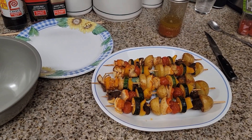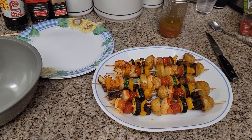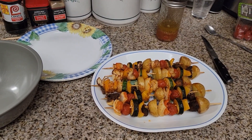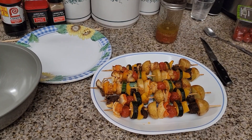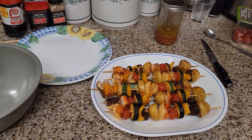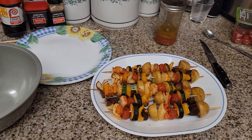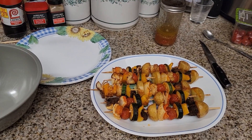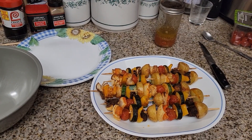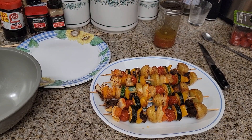I hope you guys enjoyed today's tutorial on how to make Disneyland Bengal Barbecue skewers in the air fryer. If you enjoyed it, please subscribe! We do a lot of canning, dehydrating, freezing, freeze-drying, gardening, and all kinds of recipes here on our channel. We would love to have you join us. We also do a lot of giveaways — word of the day giveaways.